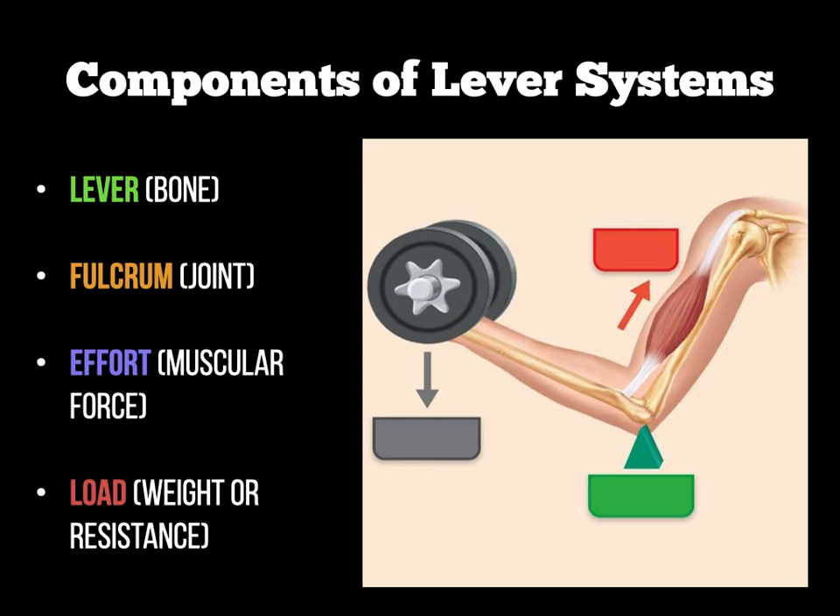The effort is the bicep brachii. As I bend my arm to lift the weight, it's the muscle bringing that bone upwards and moving that lever, so the bicep brachii is contracting — that's the muscular force. And the load of course would be the heavy dumbbell that I'm trying to lift on the end of my arm.